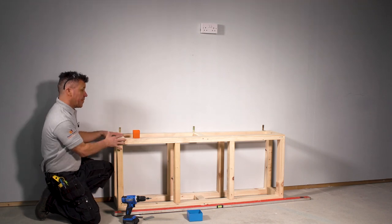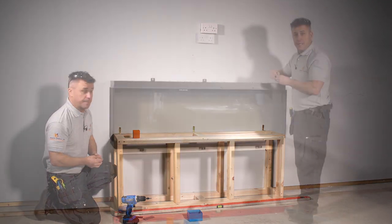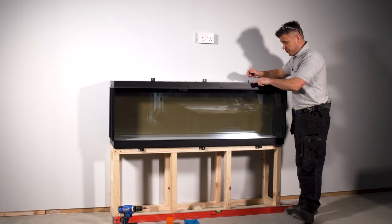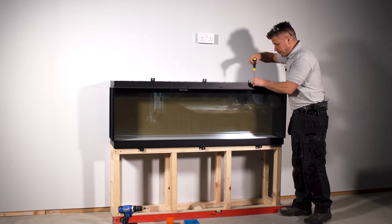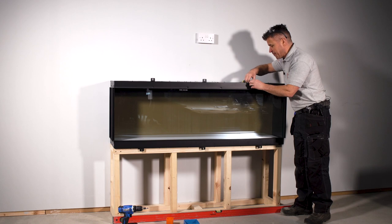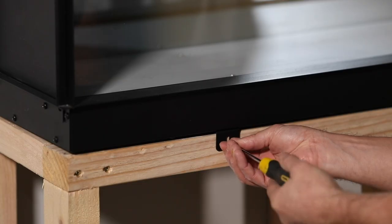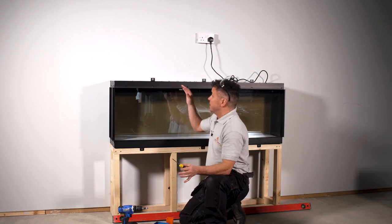Now the first section of the frame is firmly fixed to the wall and level, I can place the fire in position. With the instructions you'll have six black angle brackets to fix on — you'll see these silver screws here, unscrew them out. Don't throw them away because we're going to need them to screw the bracket back into position. Three of them go along the top and three more along the bottom. Now the fire is fixed to the base frame.